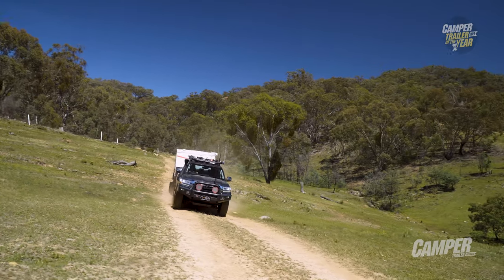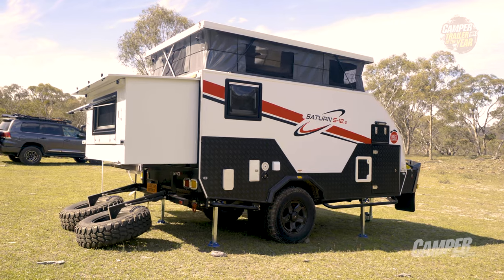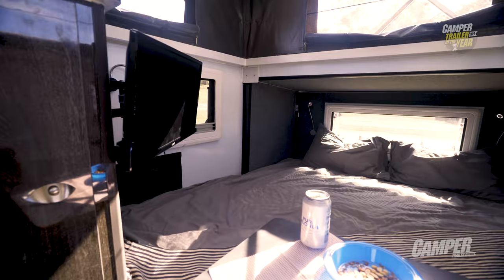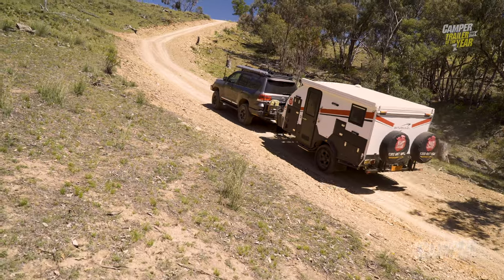The Mars Satin Hybrid was packed with goodies. I really liked the Mars Satin — I think it's a great little hybrid, perfect for younger couples who are keen to go out exploring but still want to have all the comforts of home. For that sort of price point to get into that solid-structure hybrid, I think it's an excellent value scenario.